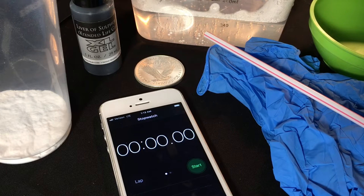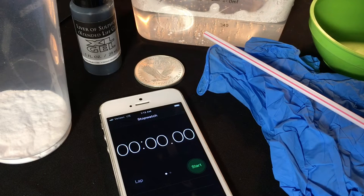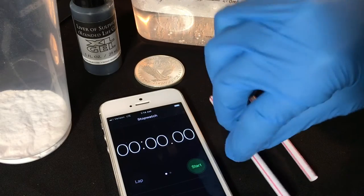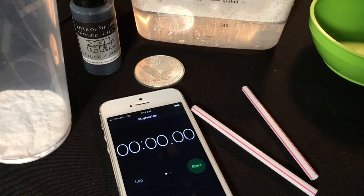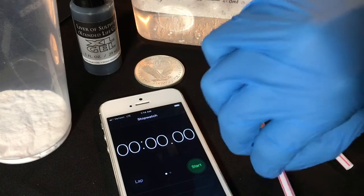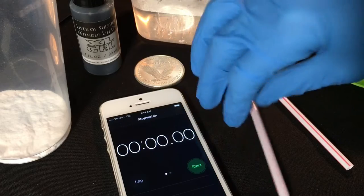Usually you'd use pliers to grab the piece out, but since I don't want to scratch it, I'm going to use my hands in there, so I'll definitely be wearing gloves. I cut the straw in half so I have two separate stirs, because I don't want to mix the liver of sulfur into the solution that's going to stop the reaction.